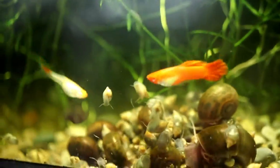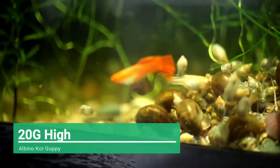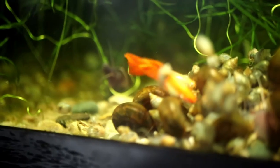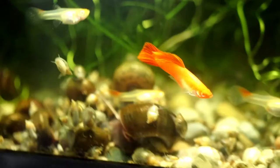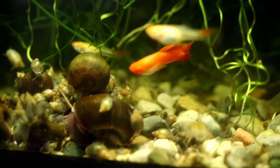We're now taking a look at my albino koi guppies. I got these from Twin Cities Guppies at the Aquatic Experience in October of this year. These fish have come along quite nicely. There are quite a few fry in here. The fry are starting to color up and I'm really starting to enjoy how they've turned out. I am excited to see how this colony develops and how the fry turn out once they've matured.